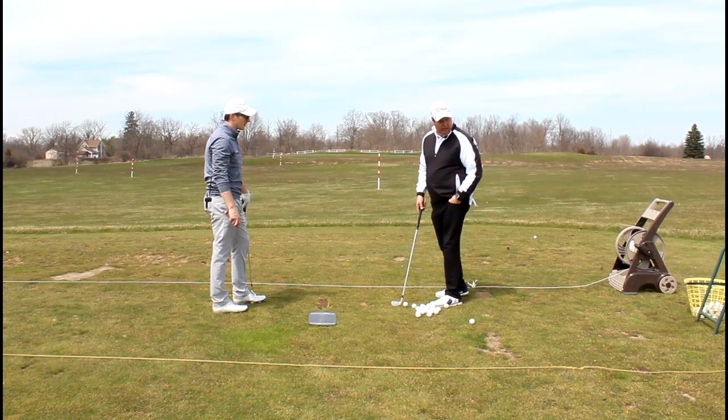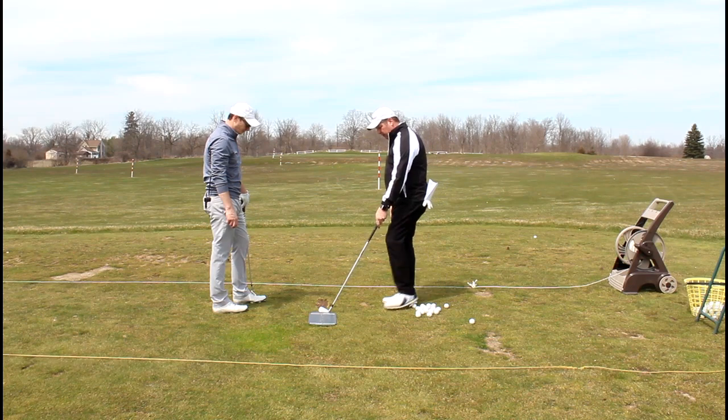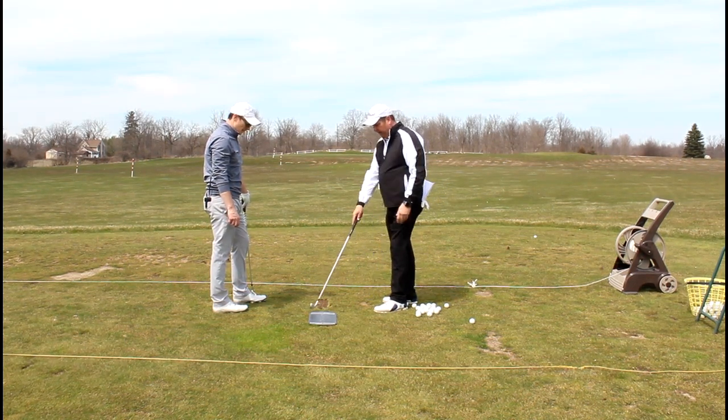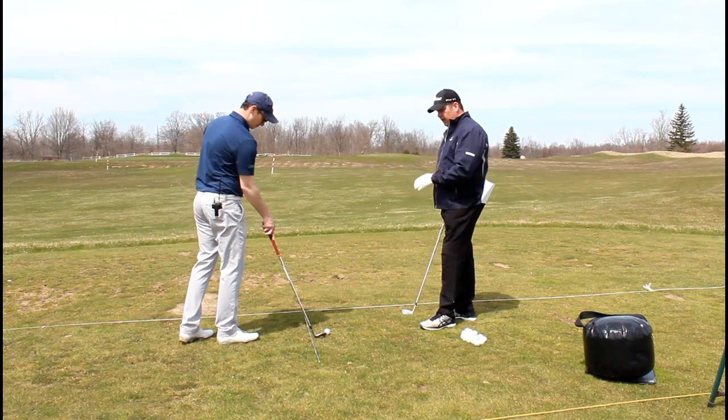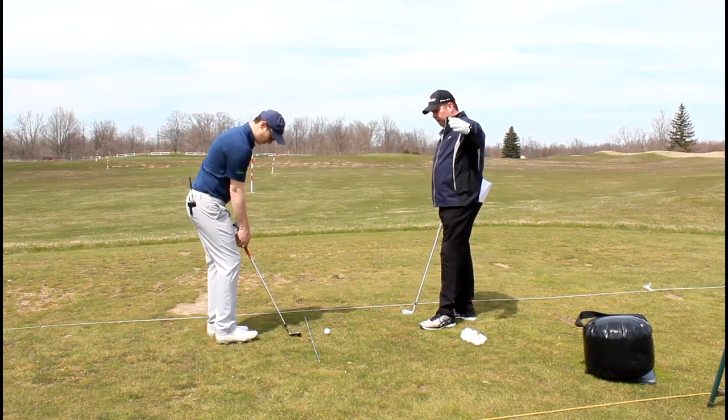You can use a tee behind here. There are so many different things you can do — a clipboard or whatever. It doesn't have to be anything fancy. Let's start out with a couple, and the first thing I want to work on is just having you take that golf club in a straight back direction.